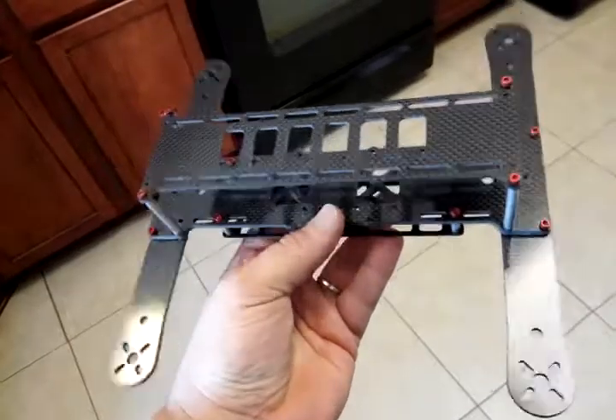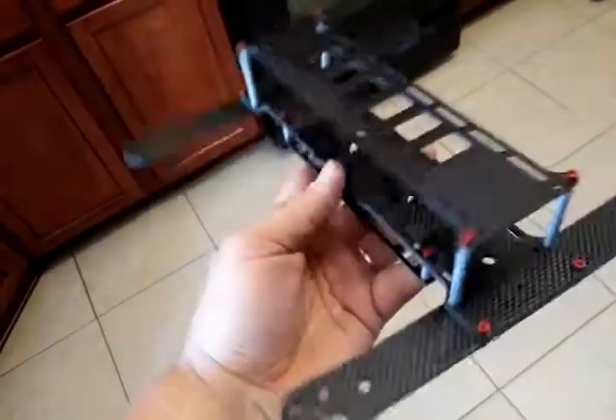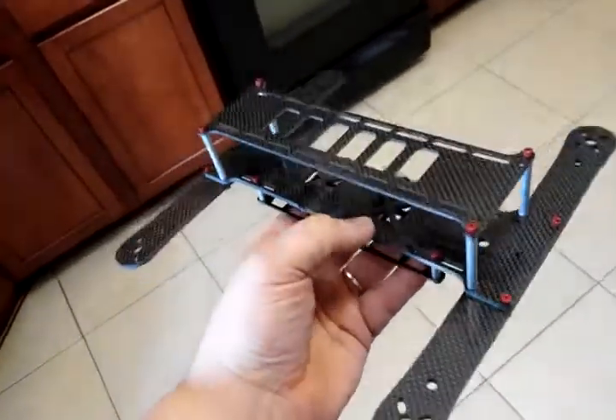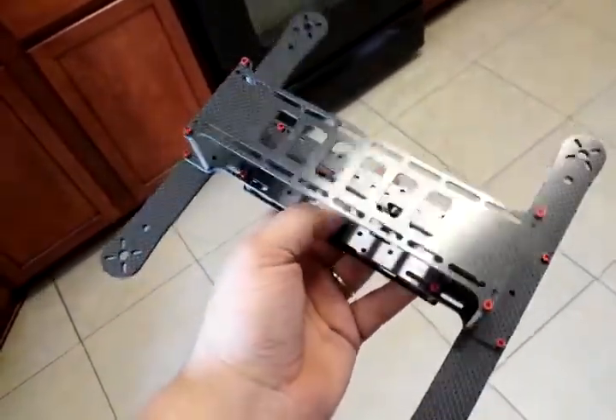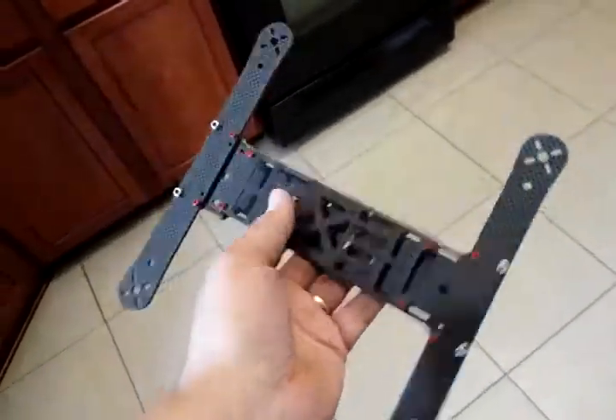I'm not going to do a production run — it's going to be a per-customer pre-order type deal. I'm not going to make a bunch of these and sell them. But I'm going to keep making the other frames. This is my favorite design of all my frames right now, as far as a mini goes.